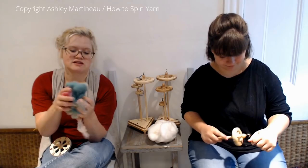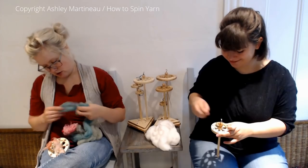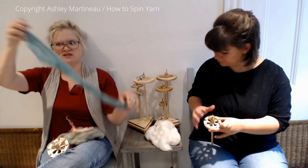I'm going to use just a handful of fibers and make thick and thin sections using different types of fibers. And Sarah's going to do just a simple white.